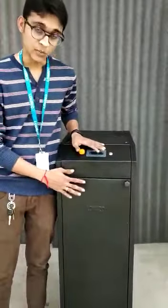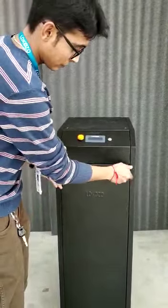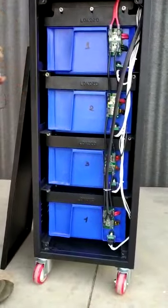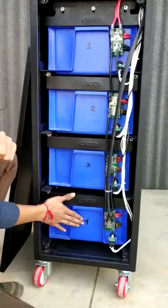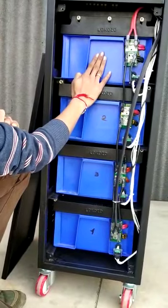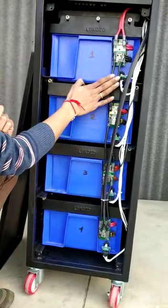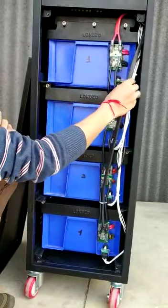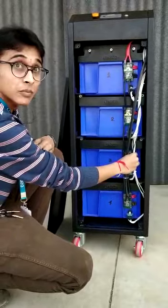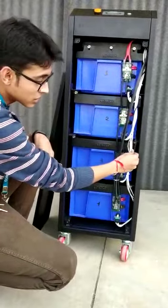Let's go through the architecture of the system. I am opening the front portion. As you can see, there are four battery racks. Each of the three lower battery racks is 12.8 volts, 210Ah capacity, and the top rack is 9.6 volts and 210Ah capacity. All four battery racks are connected in series, so the total voltage of the system will be 48 volts and 210Ah capacity. There are white cables coming out of each rack which go to the BMS for cell voltage sensing. There is also a temperature sensor connected in each battery rack.